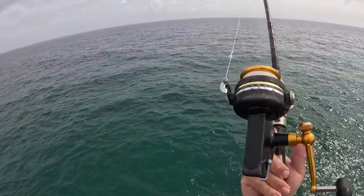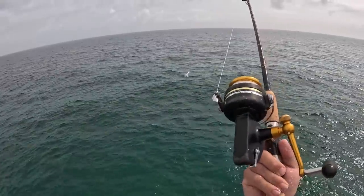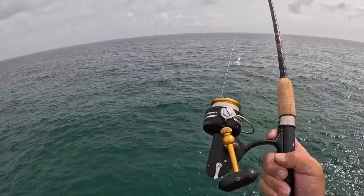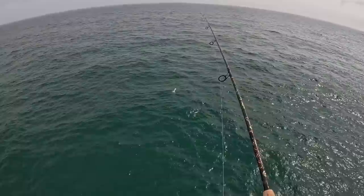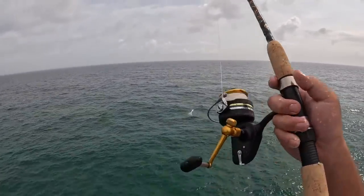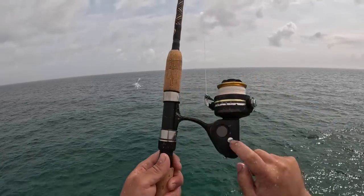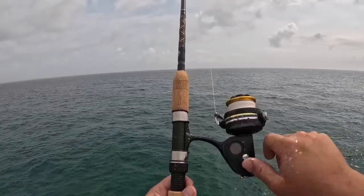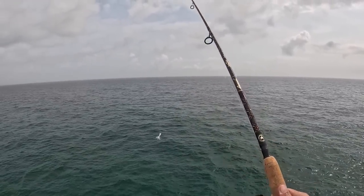It may not be the prettiest thing, but this thing's over 30 years old and still going strong catching fish. It's noisy, not smooth like a Daiwa, but it is a workhorse. Literally one screw — you can use a penny to open up that side cap if you wanted to, service it, throw some grease in there, and you're good to go.